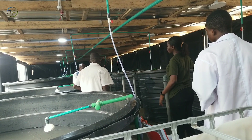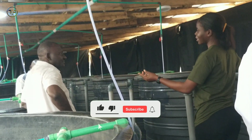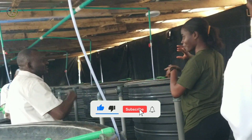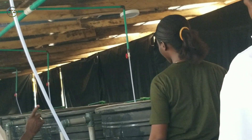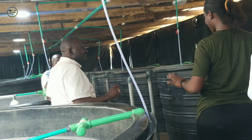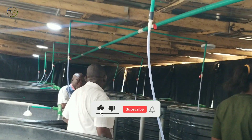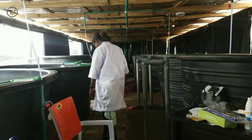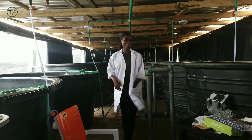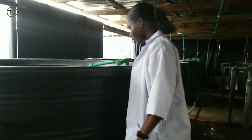If you enjoyed this video, please give it a huge thumbs up. Drop a comment in the comment section. Share this with your family and friends who are intending to start a fish farm. If you see my face for the first time, I'm Shikemi Olabisei, the farm lady — don't forget to smash that subscribe button. Join the family and I'll see you guys next week. Bye-bye.